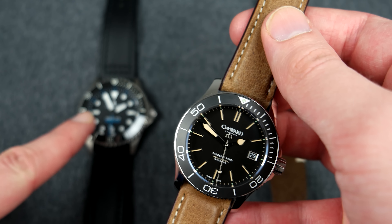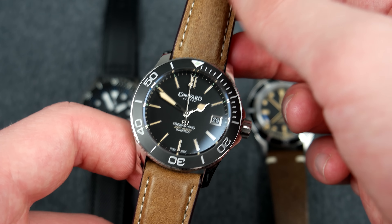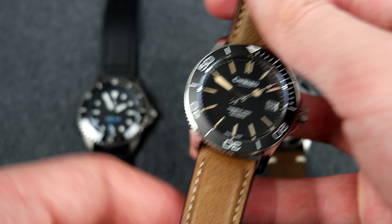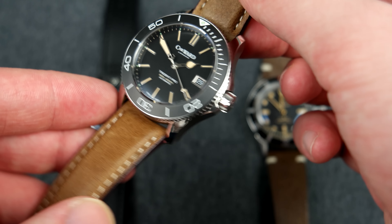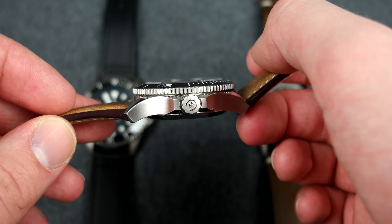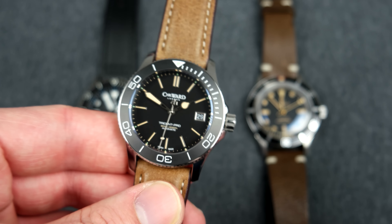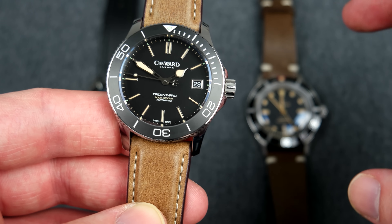The case size is 38 millimeters, while the Steinharts are both 42 millimeters, so this is a smaller diver — though they do offer the C60 Vintage in a 43 millimeter version as well. Besides the size, the biggest difference in my opinion is the more original case design on the Christopher Ward. The case design is more unique and, in my opinion, better looking than on the Steinhart divers, so I give the upper hand on case design to the Christopher Ward.